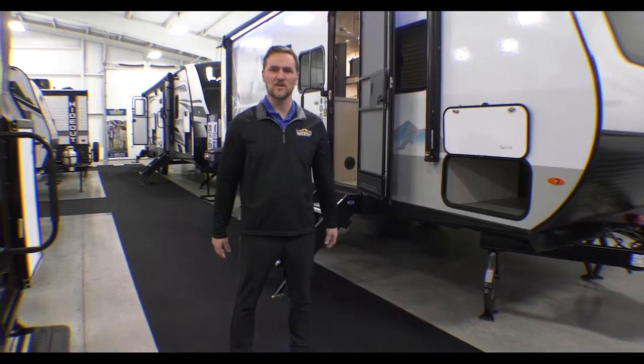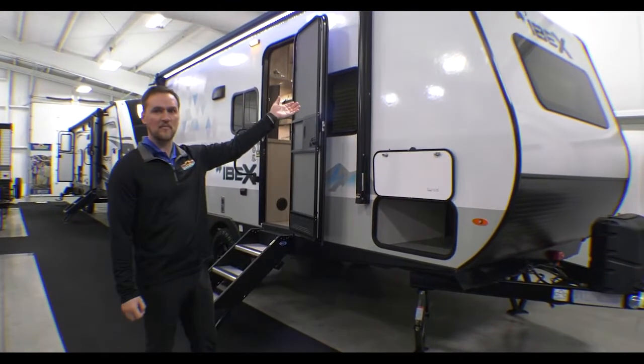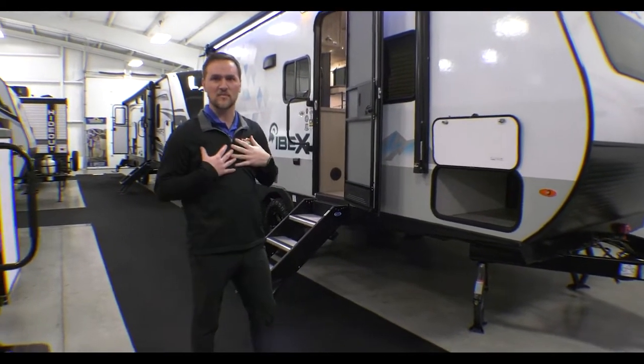Hey guys, Dylan Baker here with Walnut Ridge Family RV. We're going to do a walkthrough Wednesday today on this 2022 Ibex 20BHS. Personally, this is one of my favorites.